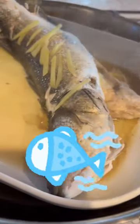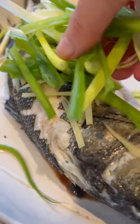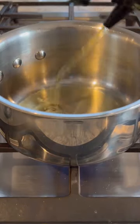After steaming, discard the excess liquid, then top the fish with the scallions. Heat up some neutral oil, then pour it over the scallions and enjoy some ASMR.